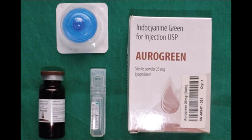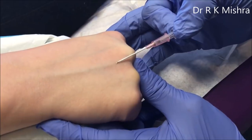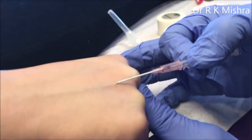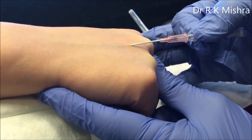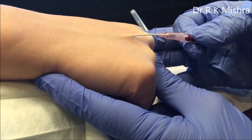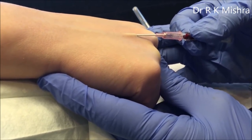This ICG has to be administered 1 ml, that is 45 minutes before starting the procedure. It has to be given in any of the peripheral veins.